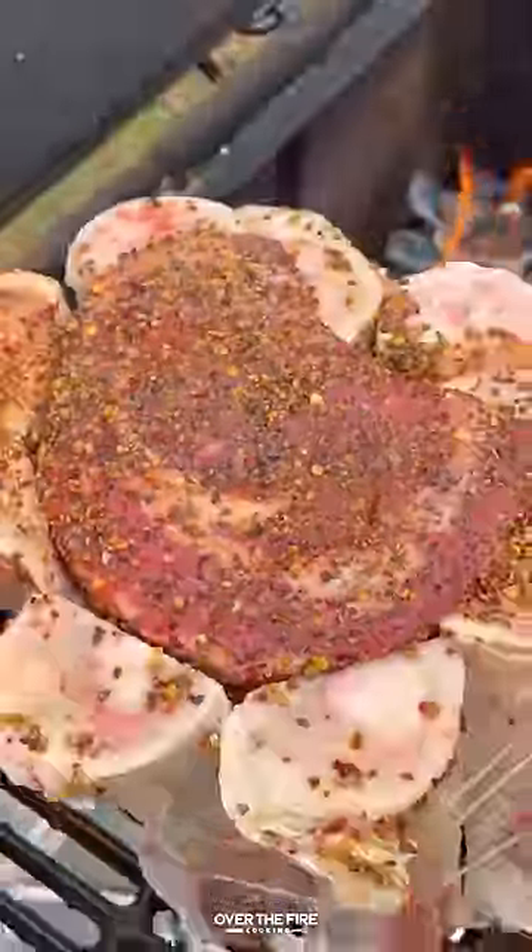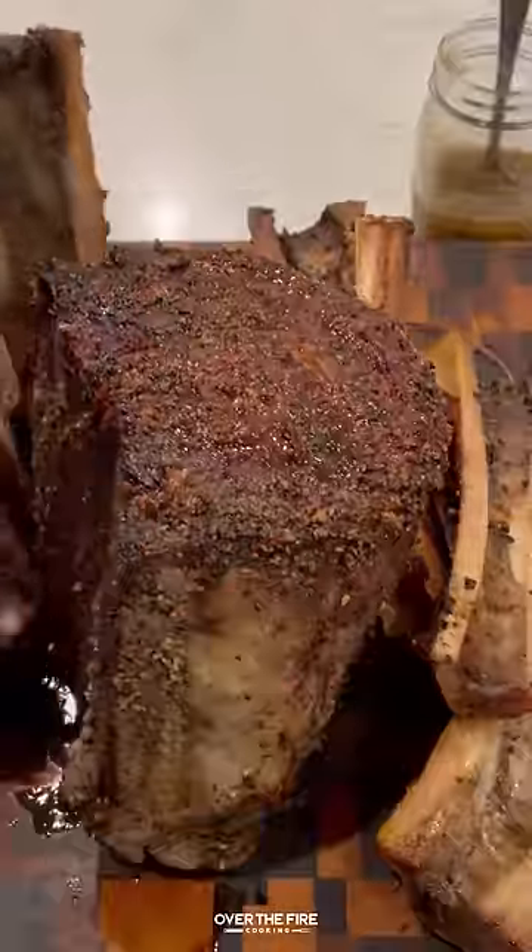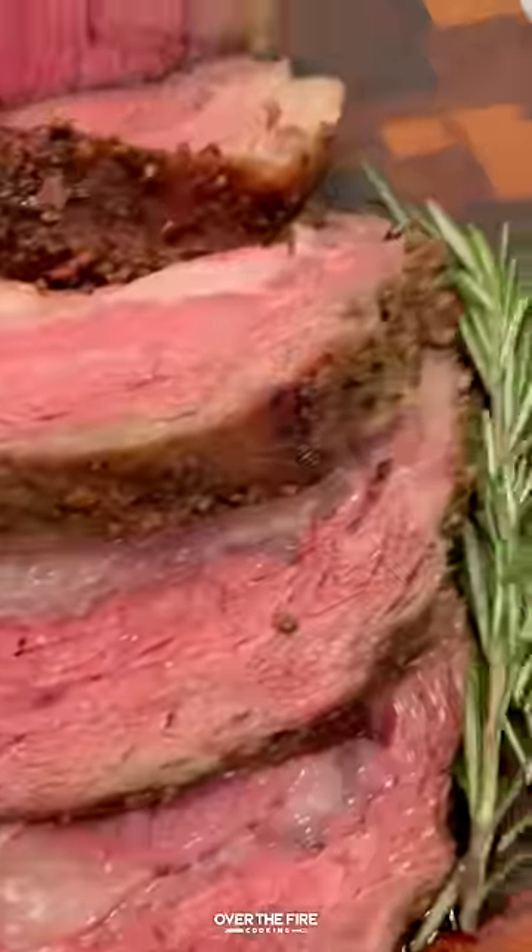We're going to smoke it at 275 for about two and a half to three and a half hours till 120 internal. Pull it off, let it rest for 30 minutes, then slice into it.